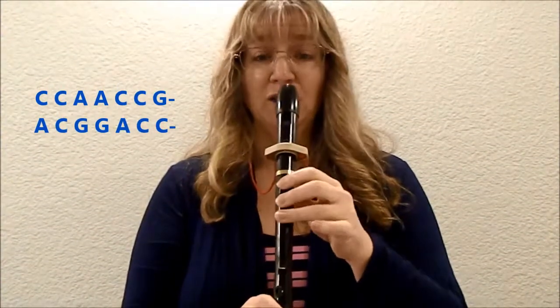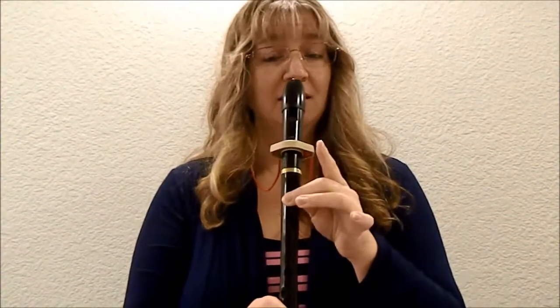All right, now we're going to do the whole song. First I'll sing it, then I'll play it, then I'll sing it while you play it. One, two, here we go. C, C, A, A, C, C, A — C, C, A, A, C, C, A — C, C, A, A, C, C, G — A, C, G, G, A, C, C.